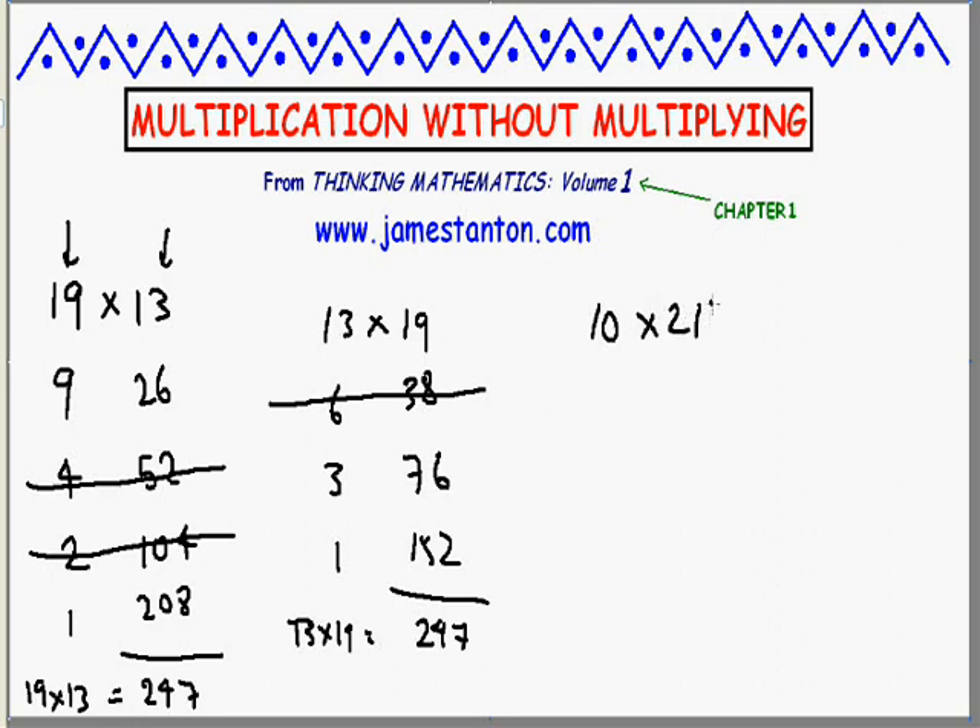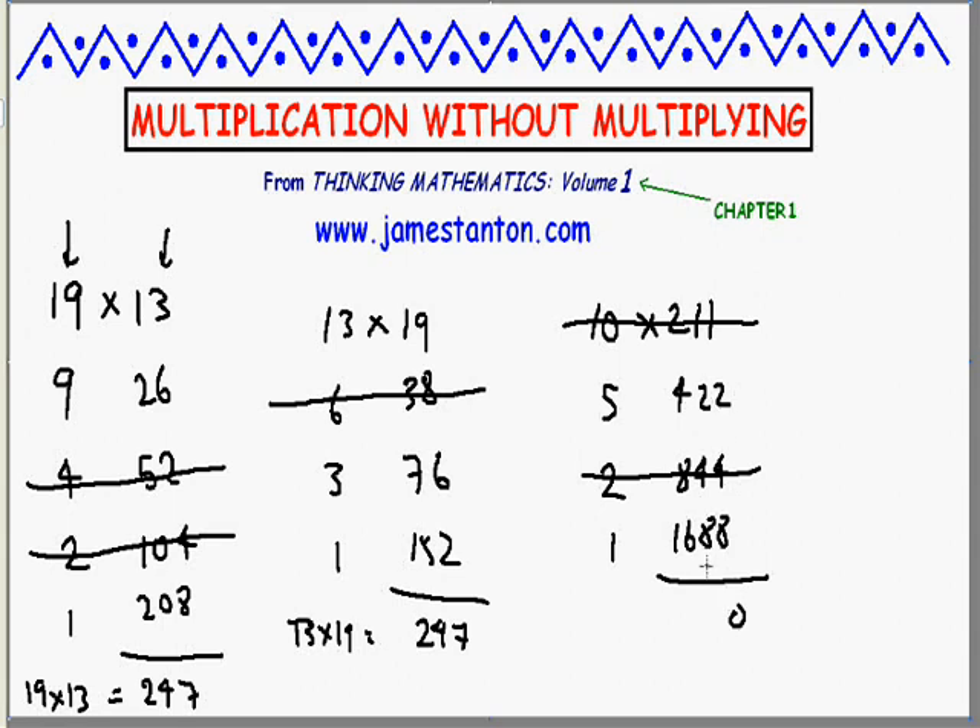As another example, let's do 10 times 211 — we know what the answer is going to be. Half of 10 is 5; double the right is 422. Half of 5 is 2 (ignoring the fraction); double is 844. Half of 2 is 1; double is 1688. Cross out the rows that begin with an even number — cross out the 2 and its partner, and the original 10 and its partner. Add the numbers that survive: 422 and 1688. Computing the sum gives 2110. Bingo.